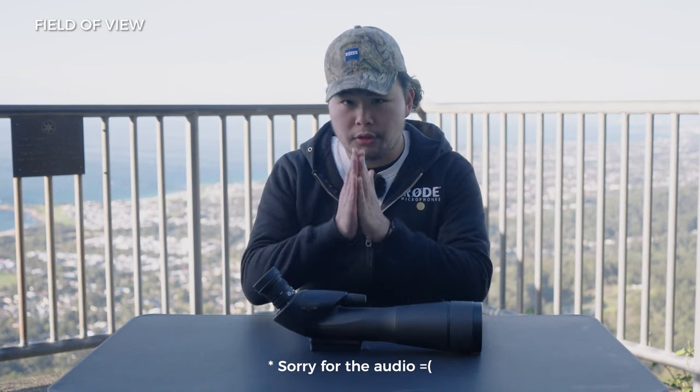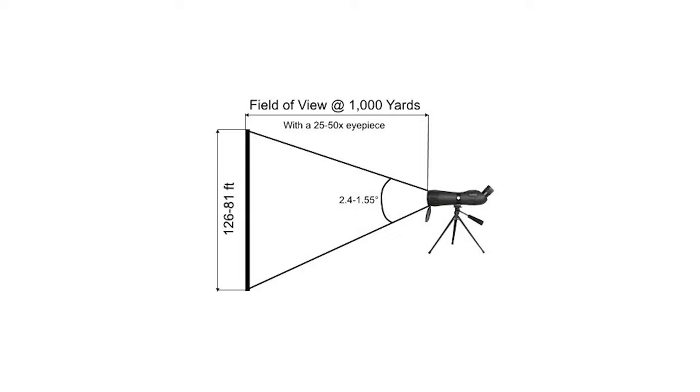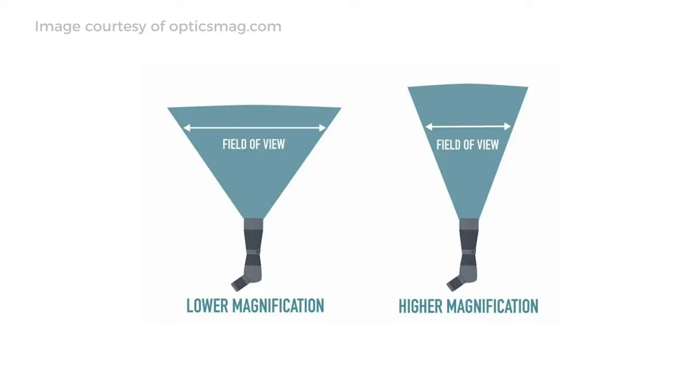Field of view is the maximum area that someone can observe via an optical device. In spotting scopes, many factors contribute to your field of view, including the magnification, the eyepiece, the size of your objective lens, and the construction of the elements within the lens. Field of view is measured in degrees at 100 yards. The less your magnification, the wider your field of view; and the more you zoom in, the narrower your field of view. Most users will typically use a magnification range of 20 to 40 times because it gives them the best field of view for activities such as birding or hunting.